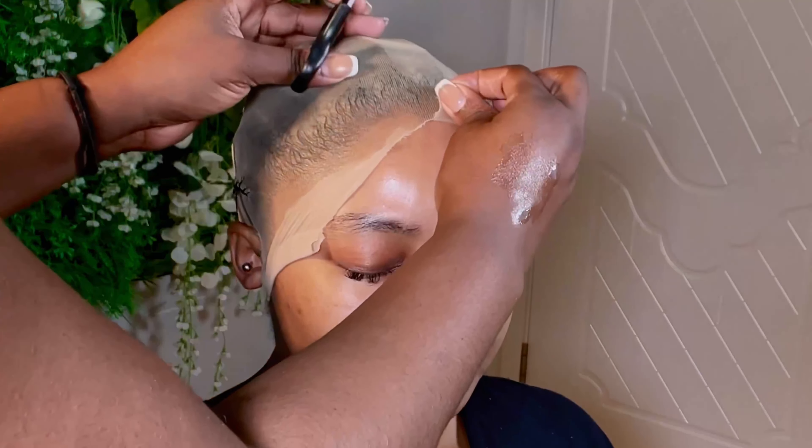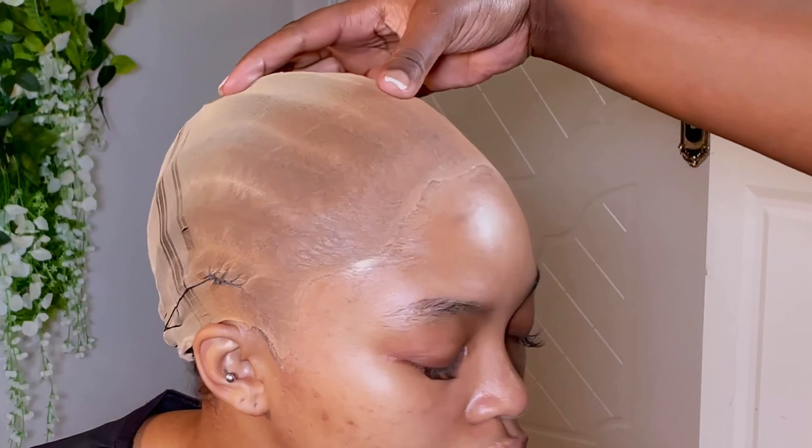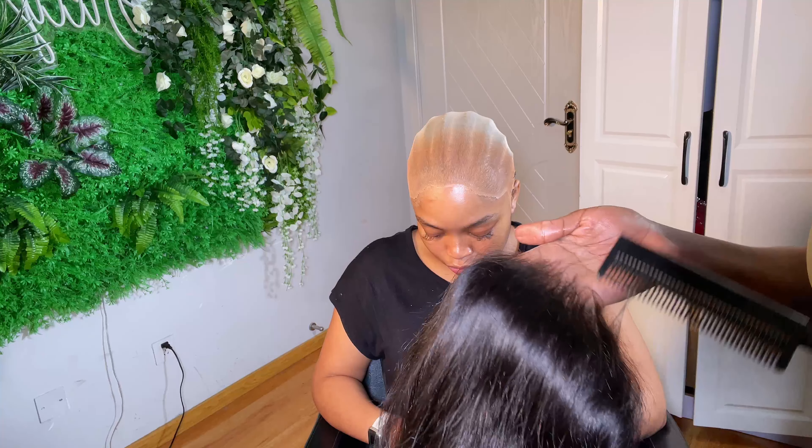If you have been watching my channel, you will know if it's a new method or not. I also have a video on my channel showing you guys how I do my bald cap method. This is not the perfect way — if you want to see the perfect way, go to my channel.